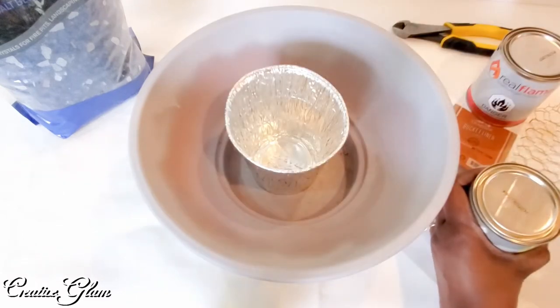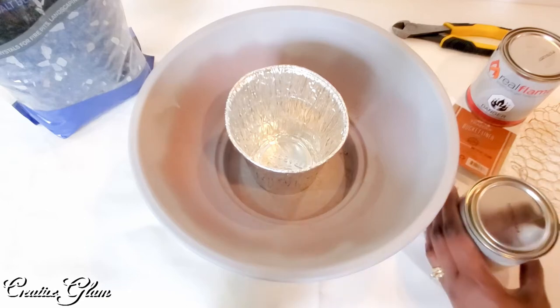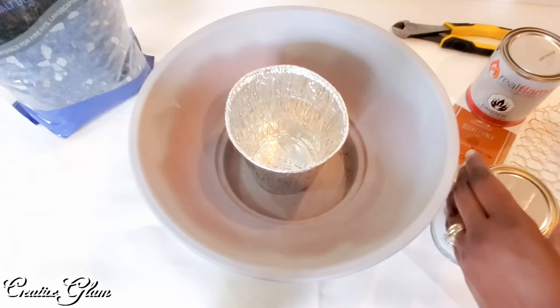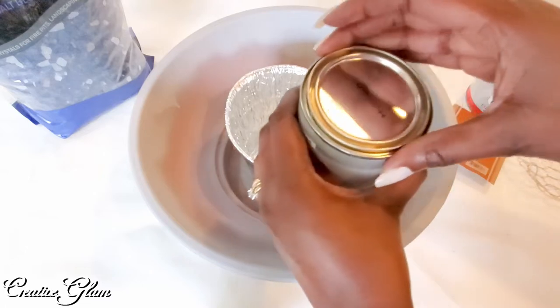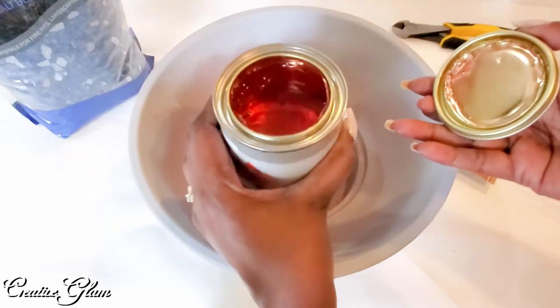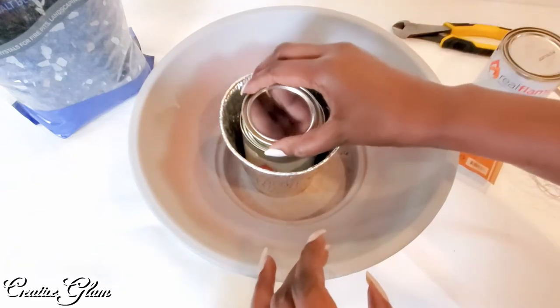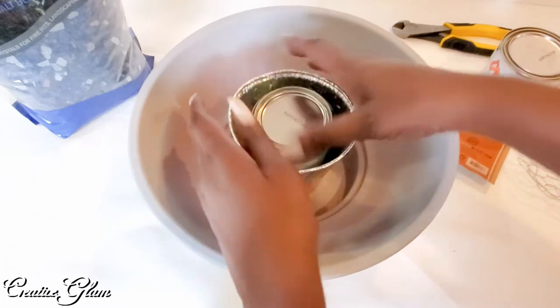So I'm going to open this one. That's what they look like inside — they look like Jell-O.